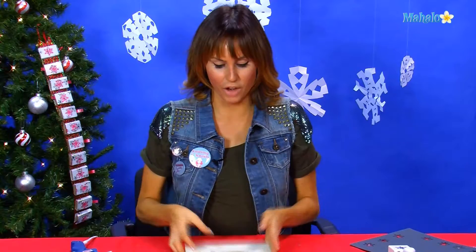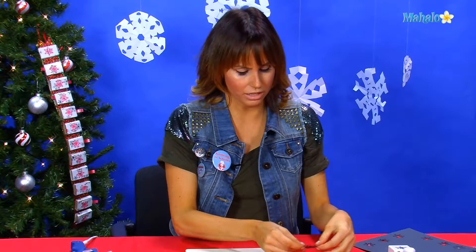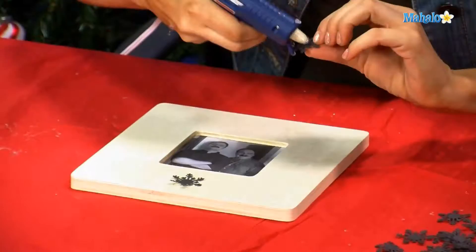Once you have your frame — this is a wooden frame, which is great for gluing to — we're going to glue our little snowflakes all the way around the outside.